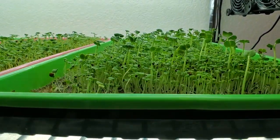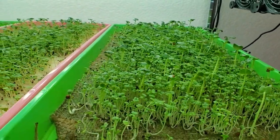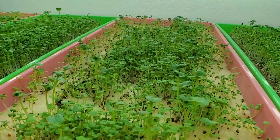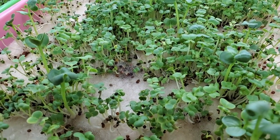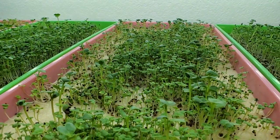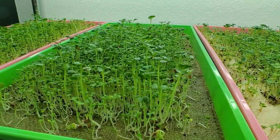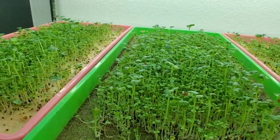Looking at the trays side by side: the burlap growth is looking really solid — the brassicas have perked up nicely and the radish are growing very strong. For the micro mats, those that were able to get rooted into the medium are looking really strong, but all those that did not root are now developing mold. I'm going to continue treating it and hope we can get this mold to stop so we can finish the grow, though I doubt I'll be harvesting the micro mat trays given how prevalent the mold is.